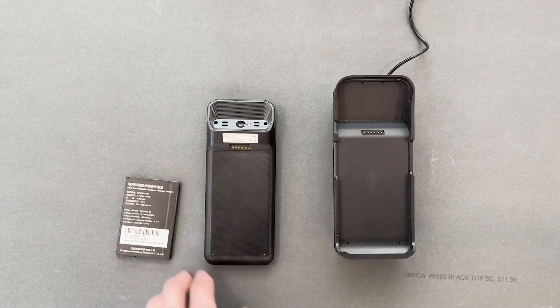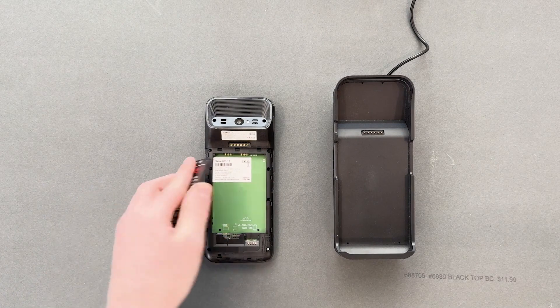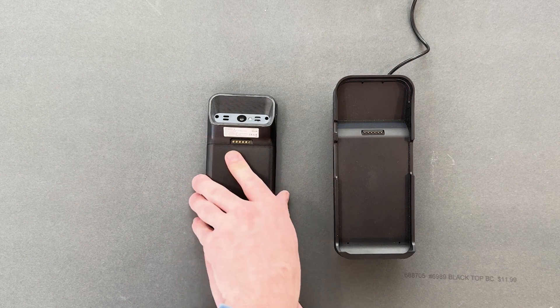I'll pull on the lower left corner of the terminal's back cover to remove it. With the barcode facing down, I'll slide the battery into place. I'll then slide the top edge of the cover into place and press down to attach it.